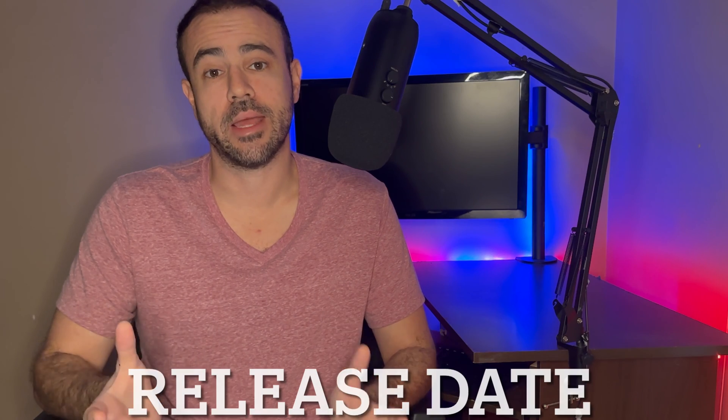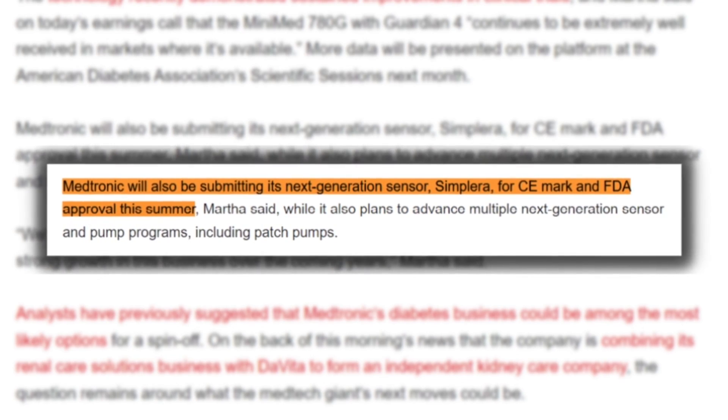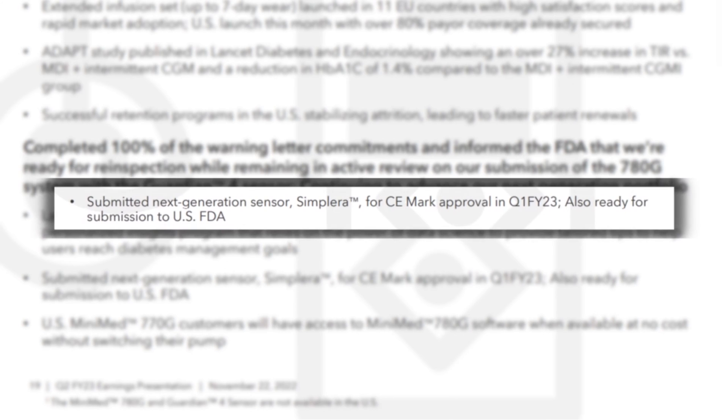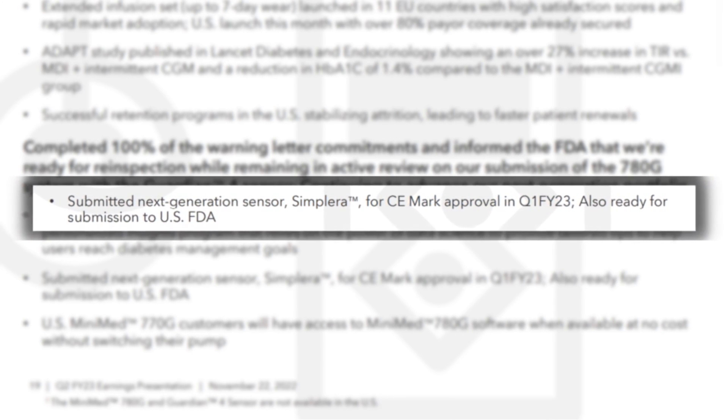So when can we expect to get our hands on this new CGM? It's generally up to regulatory bodies like the FDA to dictate timing. In May 2022, Medtronic stated they planned to submit to the FDA and for CE mark during the summer. As of November of this year at their earnings presentation, they announced it had been submitted for CE mark approval in Q1 of 2023. In addition, they stated it was ready for FDA submission here in the United States.